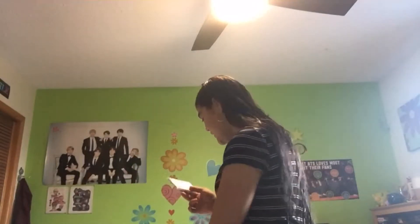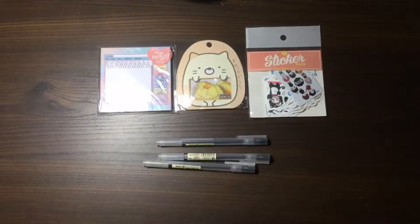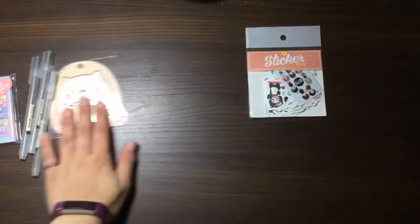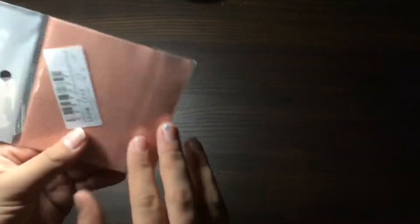Oh, these are actually really cute — I'm really happy with these! They're pretty much the perfect size; I thought they would be too big but yeah, I really like the look of them, and there are quite a few so you can get a lot of use out of them. Now that I've opened everything up, let's head over to my desk and take a closer look at everything I ordered.